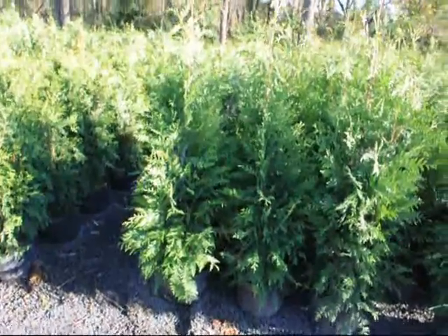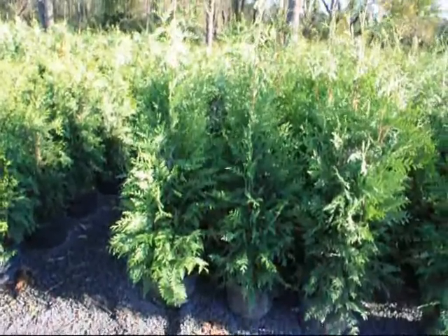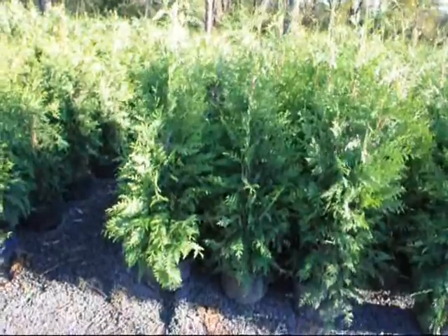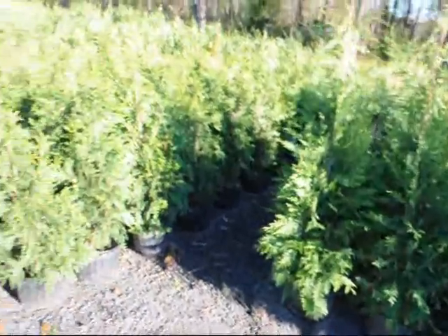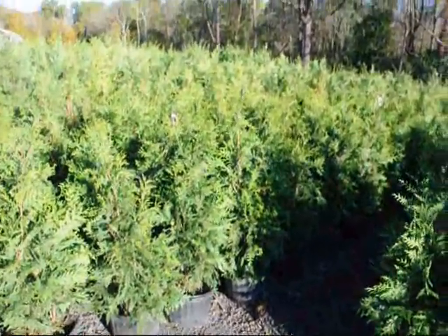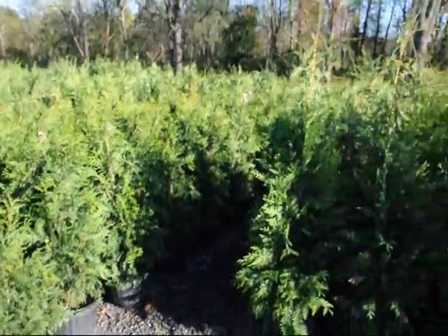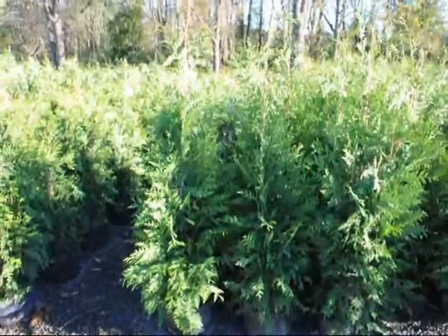If you're going to put in a large number — say you're up in northern Pennsylvania and you're going to put in a hundred of them in a large lot — we do recommend that you put in our drip water system, which I will show you in a few seconds. These trees can grow upwards to three feet a year with our drip water system. They're very fast.